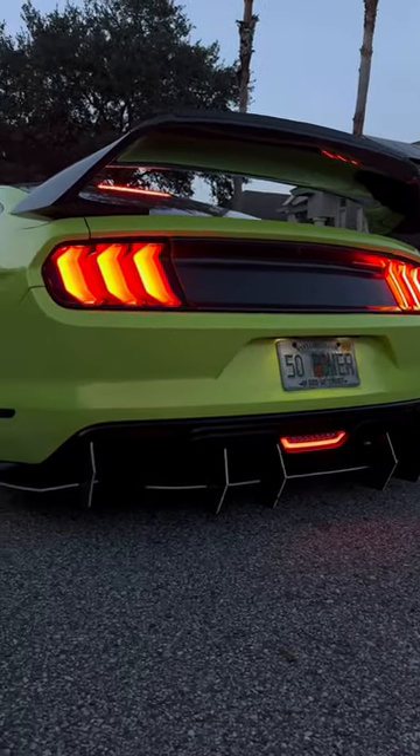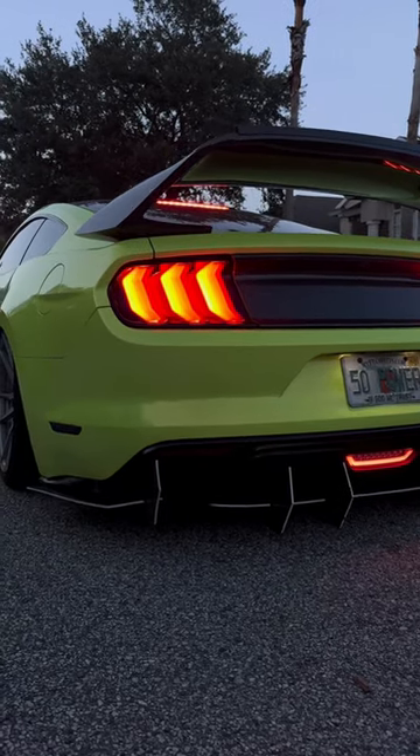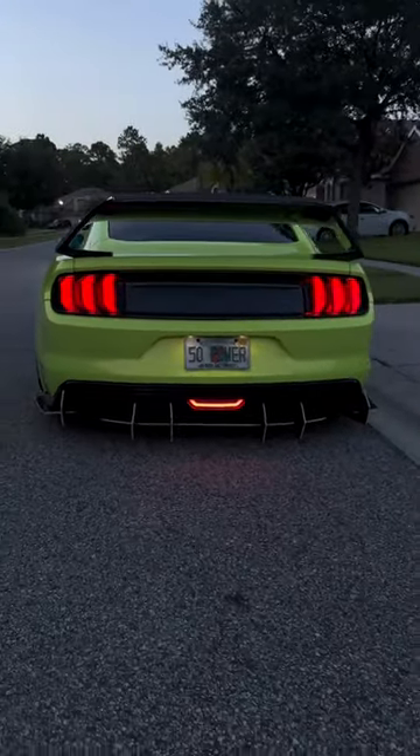Final product. It definitely made the rear end look more modern. And again, shout out to AmericanMuscle.